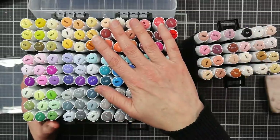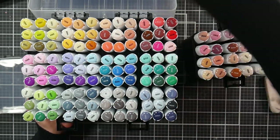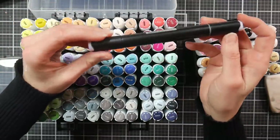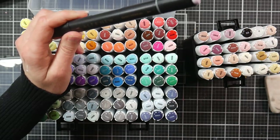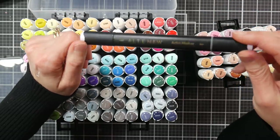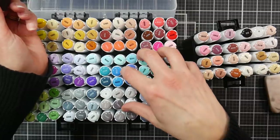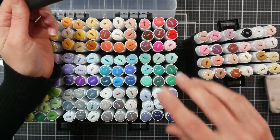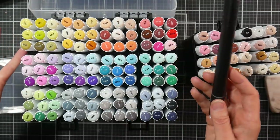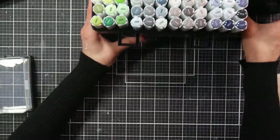The color range that these markers go on is the same as the Bionio and also the same as the Altenew, which I found very exciting. This is an Altenew marker — I like these markers, the Altenew markers do have a better brush tip. Altenew has been releasing markers the last couple of years, up to 60 now, and they have refills, so you could purchase Altenew refills to fill these Artify markers.